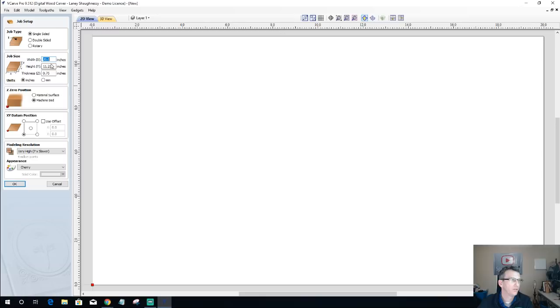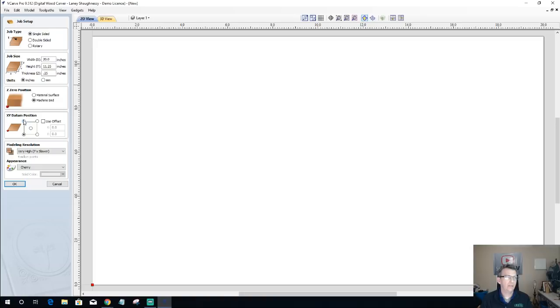Touching off on the material: you can either touch off on the top of your board or the bottom. I work off the machine bed in the Vectric software, which means I'm touching off to whatever my project board is sitting on — my waste board or tabletop. Since I use a jig on my table, everything is referenced off the bottom left corner. But you can start from any corner of the board or the center. I'll go ahead and click OK.